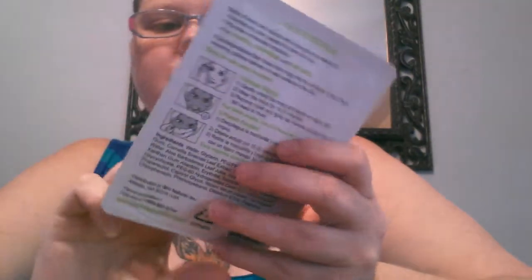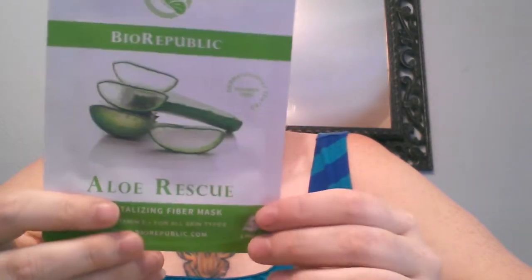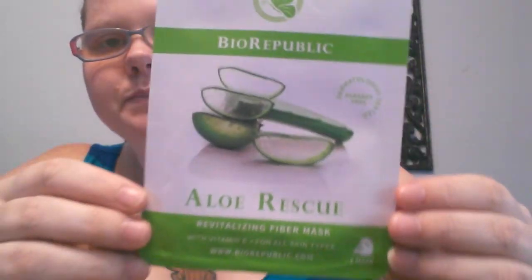So I open it up, and the first thing I pulled out was these masks. This one is an aloe rescue revitalizing fiber mask with vitamin E for all skin types, and it comes with one mask inside. You can feel that it's an actual mask — I usually have to wipe stuff on, but this is like an actual mask by the way it feels and by the picture and directions on the back. So I'm very excited to try these.